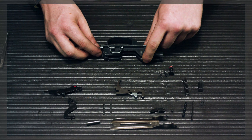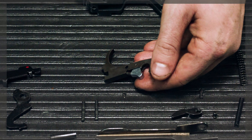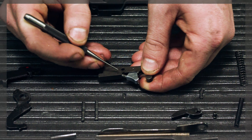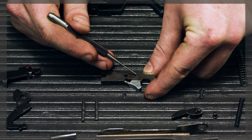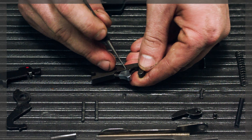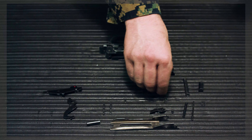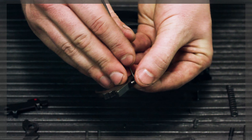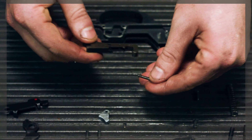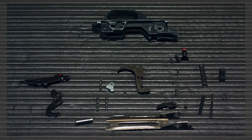The trigger contains a trigger spring, sear, sear pin, sear spring, disconnector plunger, disconnector plunger spring, and disconnector pin. Take a punch and push out the disconnector pin — it is very small, so don't lose it. Once the punch is removed, the disconnector comes right out, along with the plunger and spring. This is complete disassembly of the trigger assembly.